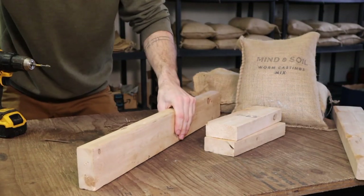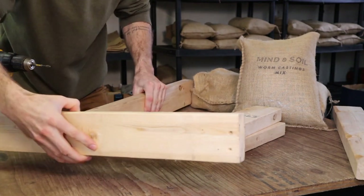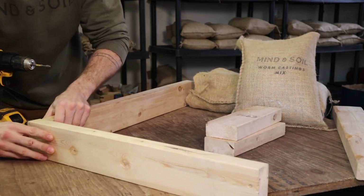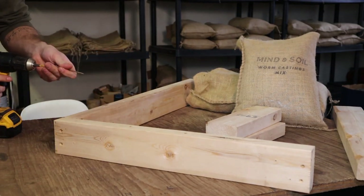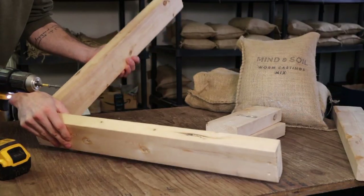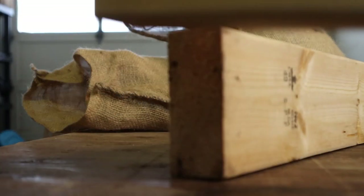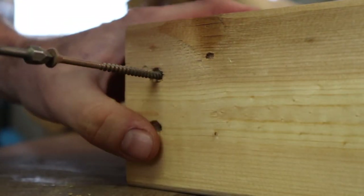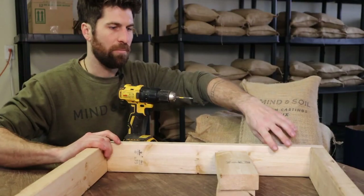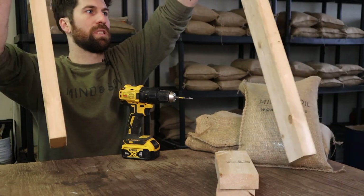Once you're back home, all you have to do is quickly assemble it. Take the 28-inch piece — that's the top of the stand — then take one of the 24-inch pieces, put it on the outside, and screw it in. Flip it over and connect the other side.